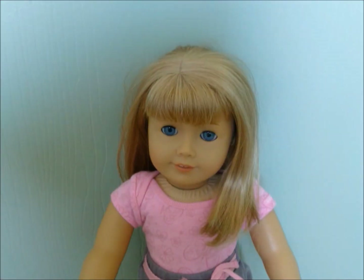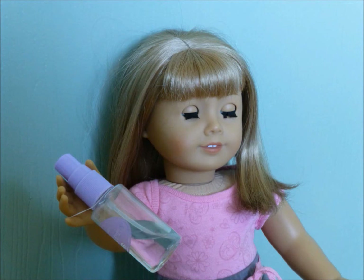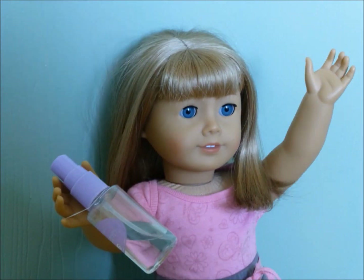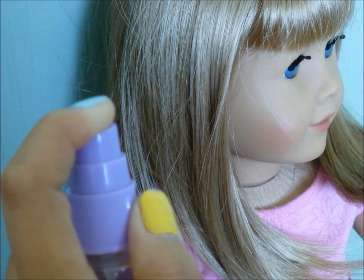So now you're going to be applying on some heat protectant. And this is from American Girl. So this heat protectant is supposed to protect your hair from all the heat that you're going to be using when you're curling your hair. So you're just going to spray that on.